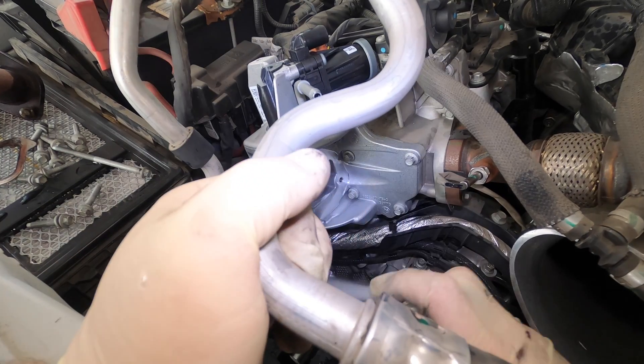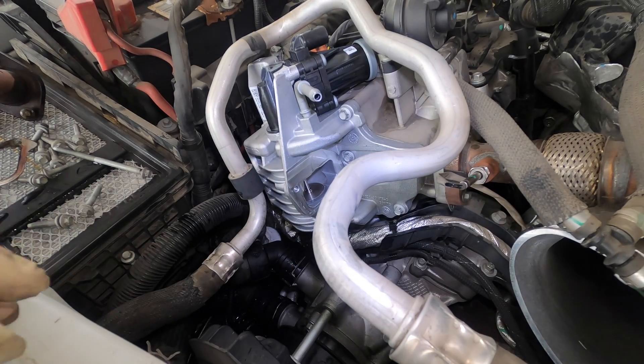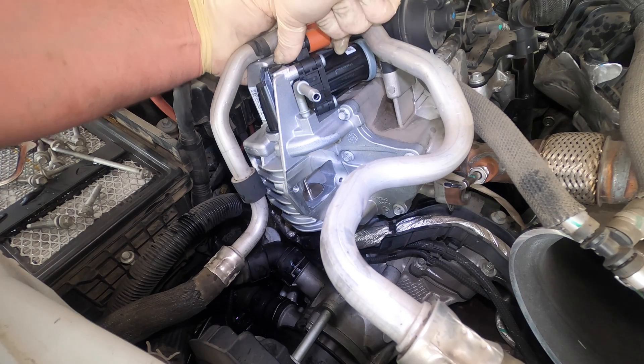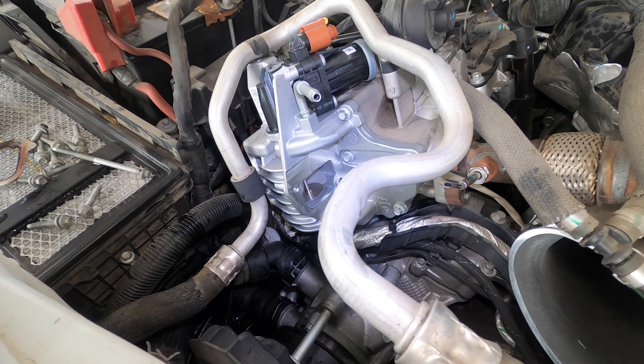Let's get it all nice and clean. I'm getting a little brake cleaner inside the port, which is not ideal. Just plug the electrical connector back in. And now the nightmare pipe — there's the manifold hose.